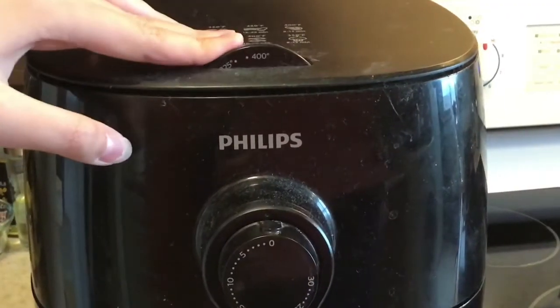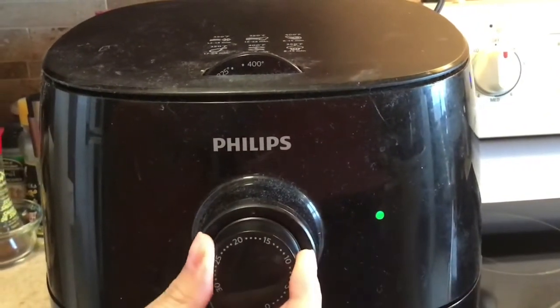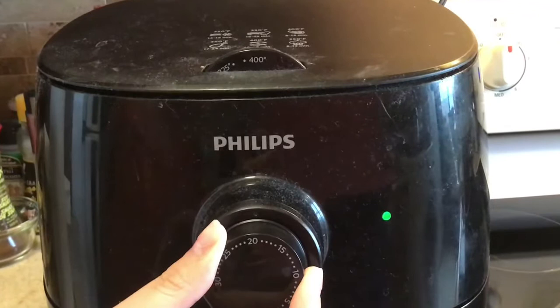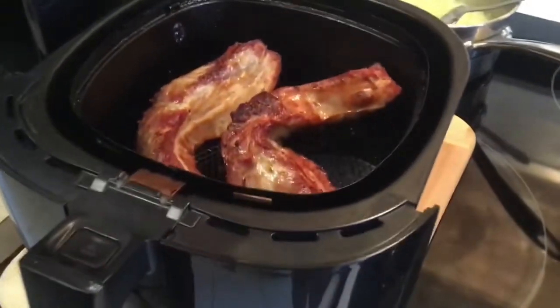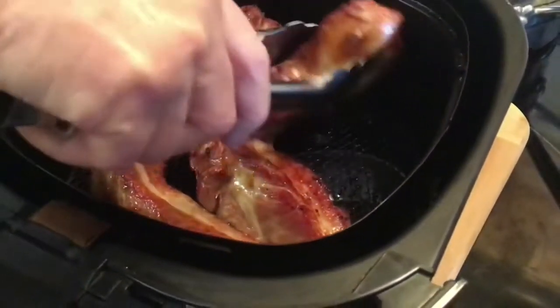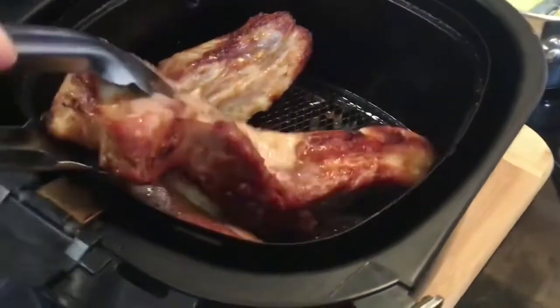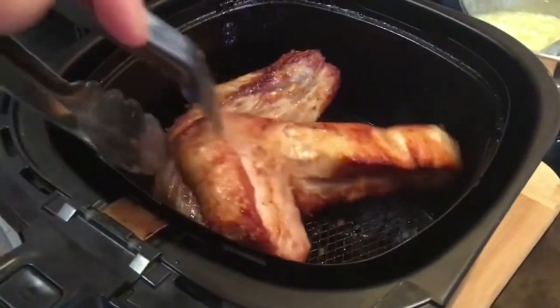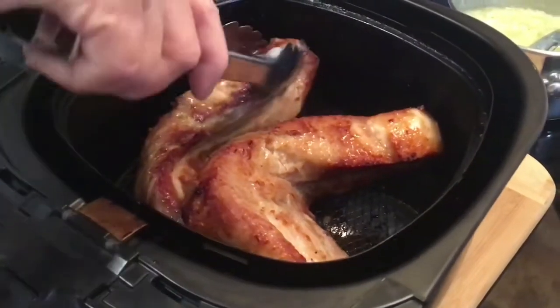Put it into the air fryer at 400 degrees Fahrenheit for 20 minutes. 20 minutes have passed — let's flip our pork. It looks so tender already and so golden brown. It's super crunchy; I just can't wait to eat it when it's done.